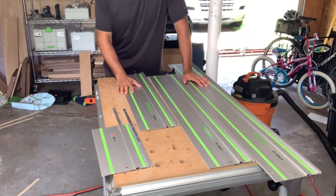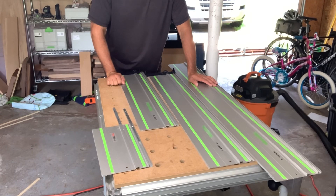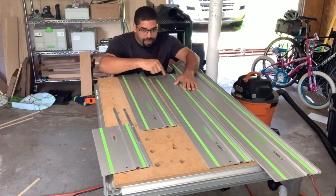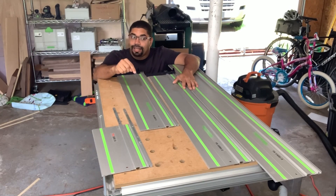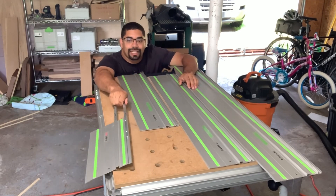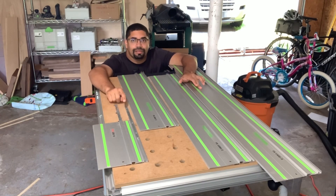I've got four different tracks. This is my 1400 — this came with my track saw when I got it. This is my 1080, and this is my 800. This one I bought specifically for cross-cutting, and in my opinion this is probably one of the least talked-about tracks but one of my favorites. Finally, we have this guy, which pairs well with that cross-cut track.